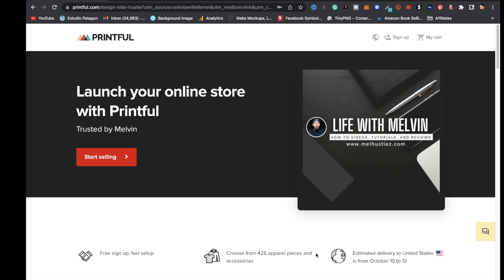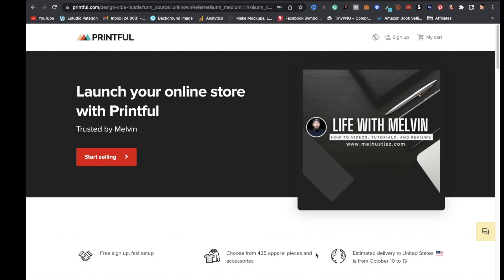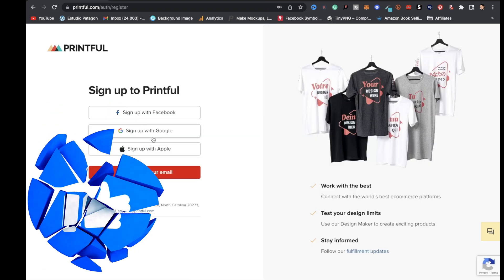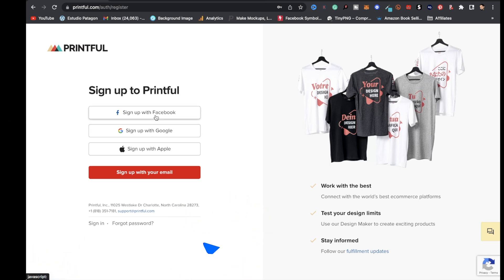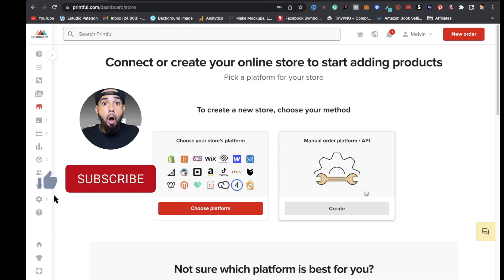The first step is clicking the link pinned in the comments to get access to the Printful page. Once you're there, click on the 'Start Selling' button. You can sign up with your Google account, Facebook, Apple, or email. I'm going to click on 'Sign up with Google'.